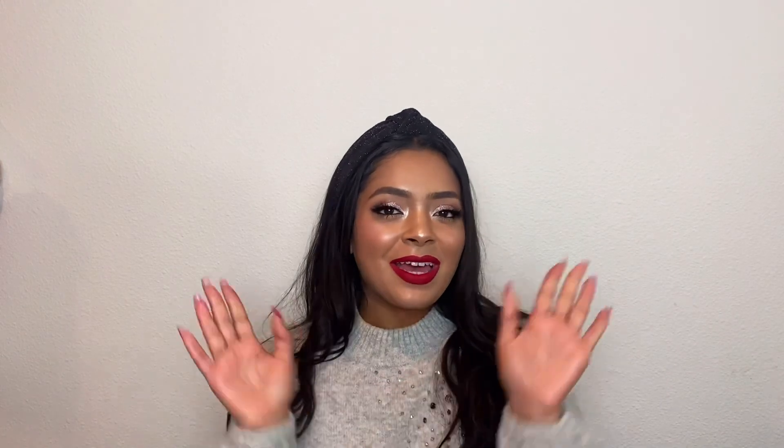So good luck to you guys — I'm really happy to be doing this giveaway, and again thank you so much for all the support. And that is it for this video. I hope you all enjoyed, and I hope you and your families have happy holidays. I will see you guys very soon. Bye!